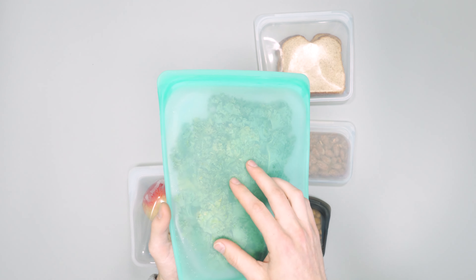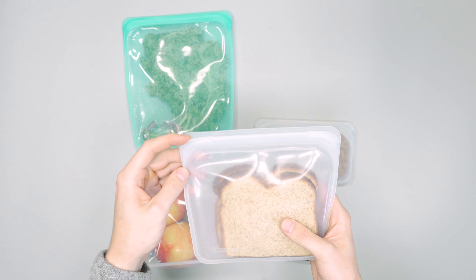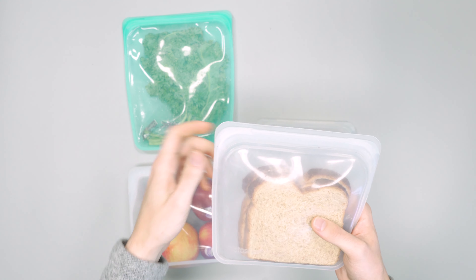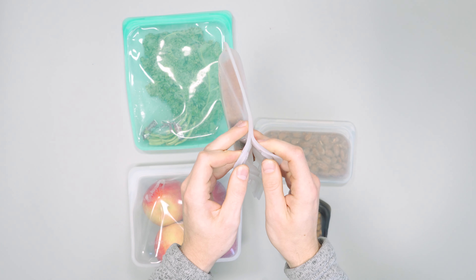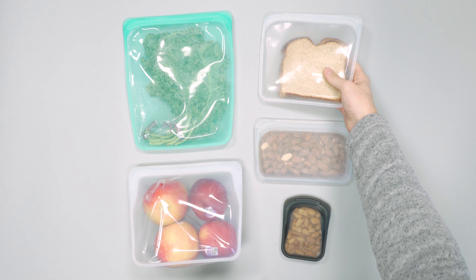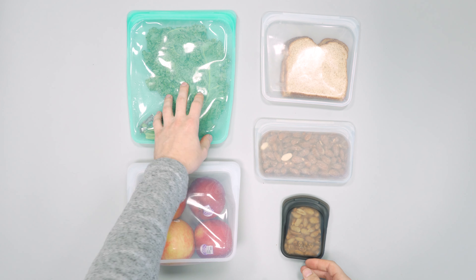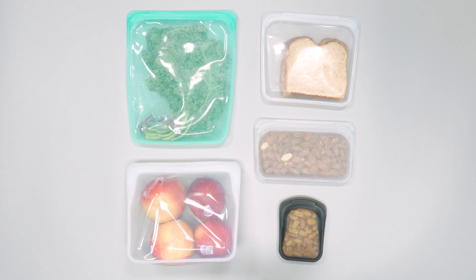One thing to note: if you do freeze them, the silicone becomes a little more brittle when frozen — same thing as rubber, it becomes less stretchy and flexible. What happened on our sandwich bag is that when we opened it after freezing, it tore a little bit down the side. So just be careful when putting frozen items in. That said, I'd still use them — they're great if you buy a big family pack of chicken and want to freeze some for later, and it gets rid of that single-use plastic Ziploc bag.